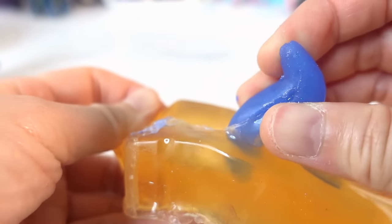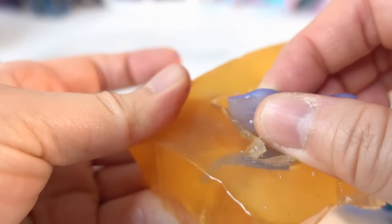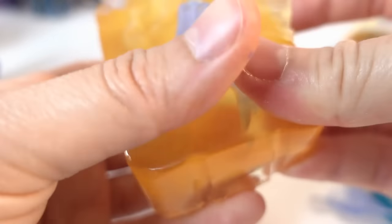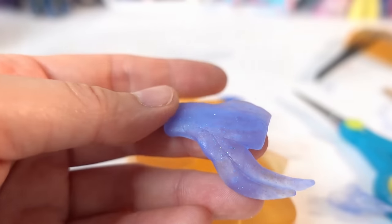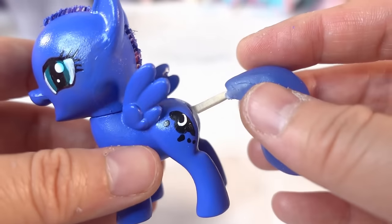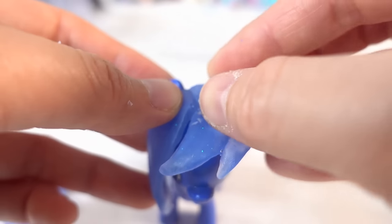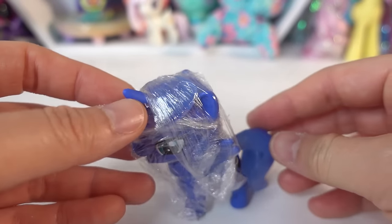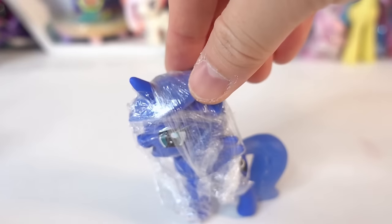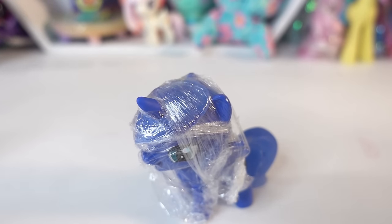It's been 6 hours and the resin is partially cured. Let's go ahead and take it out of the mold so that we can set it on the pony to finish curing. We're going to put all the different pieces on Luna and glue it down with super glue. Then we'll wrap her up in plastic wrap to help form the shape we want on the resin. Now we'll wait another 6 hours for the resin to finish curing.